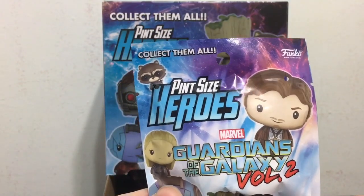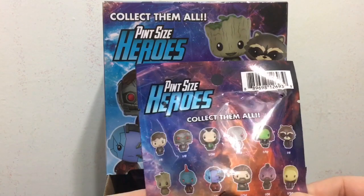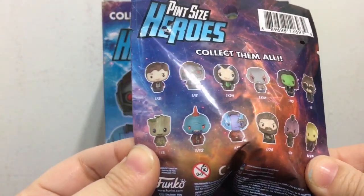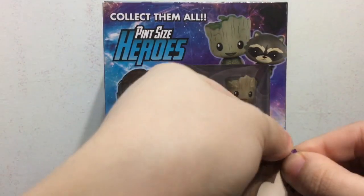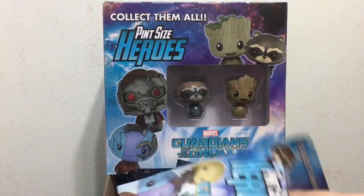These are of course made by Funko. Here is a look at the bag — you can see all the different ones you can collect, and there are different rarities for them. These bags come with a little tab to make it easy to open up without scissors.